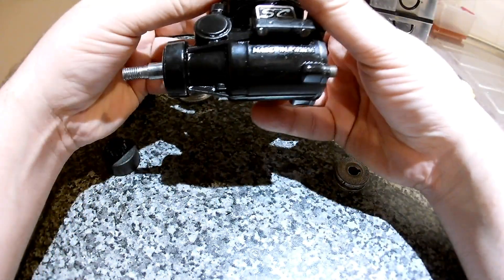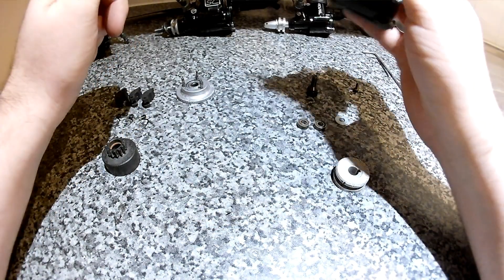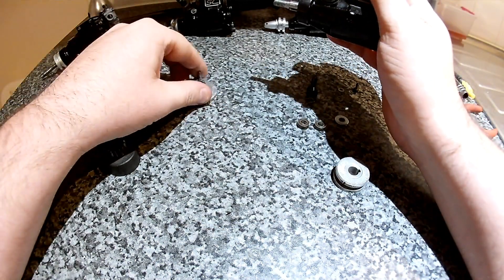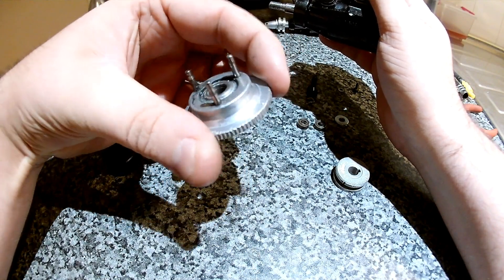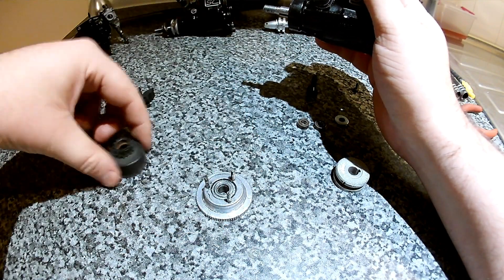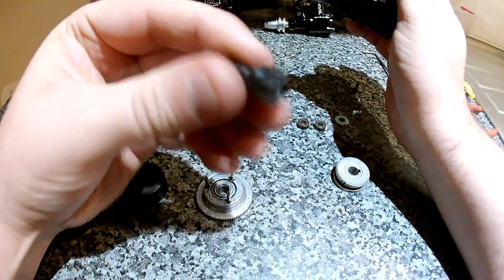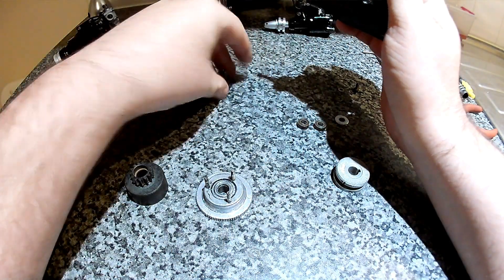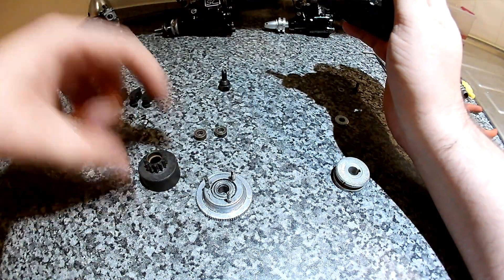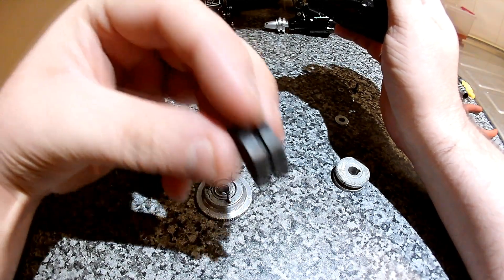You need an engine with the crank cut. You need a 1/8 scale flywheel for a ground vehicle. You need a clutch bar. You need a pilot nut. And then your bearings for your clutch wheel, and your clutch shoes.